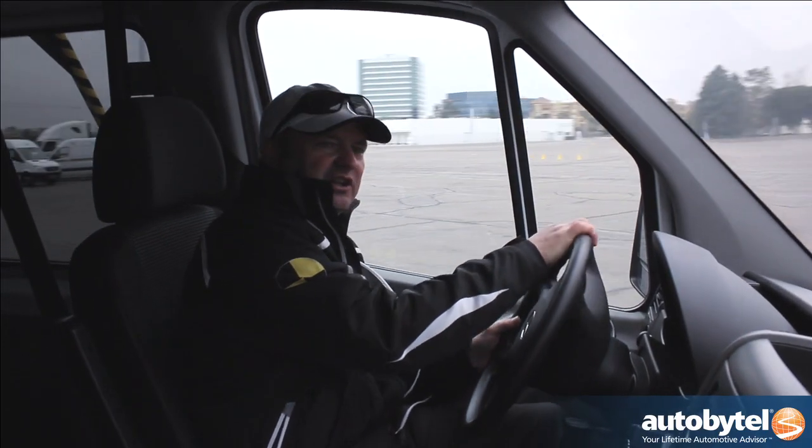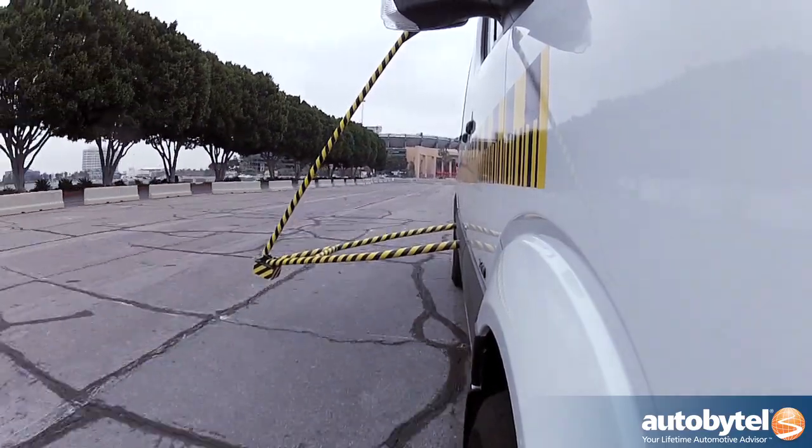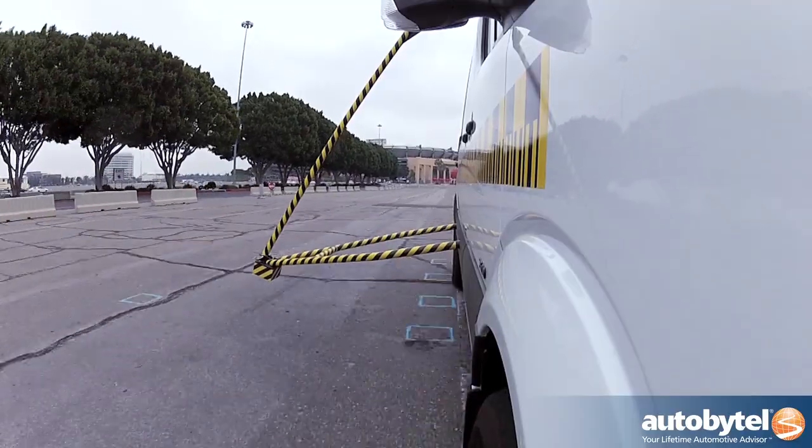Think about the acceleration here for a minute as we start picking up the speed. All that weight — see how good it still accelerates? Remember, we only have 188 horsepower and it still accelerates really strong.